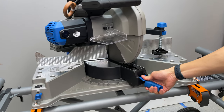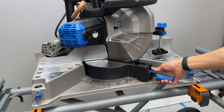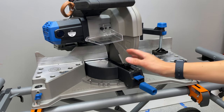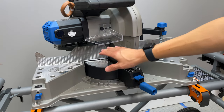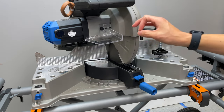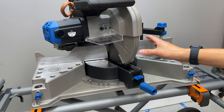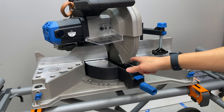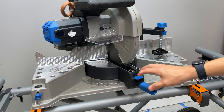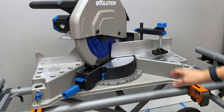Positive stops are at 15, 22.5, 30, and 45 degrees. If you need an angle that's not one of those, just put it wherever you need and clamp it down — it won't move. I'm not going to pull a gauge out and measure it, mainly because if you're cutting metal, even if it's off by a hair, the welds will fill it in. After cutting enough material, it's not off egregiously, so it's fine.